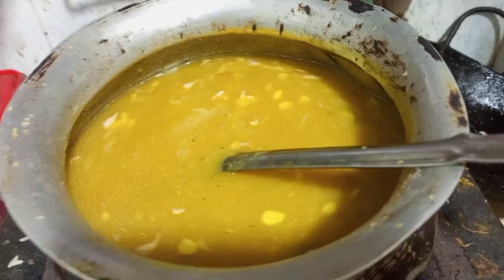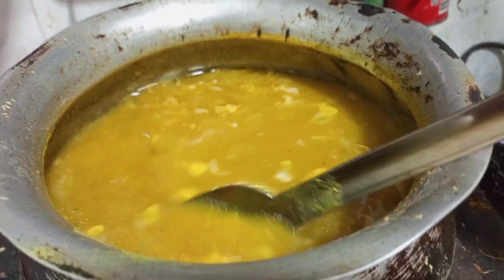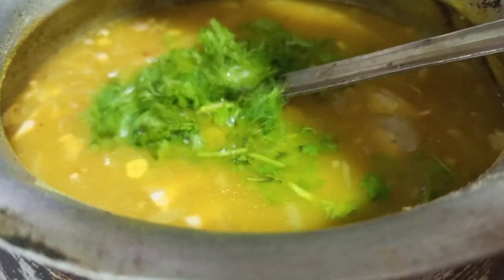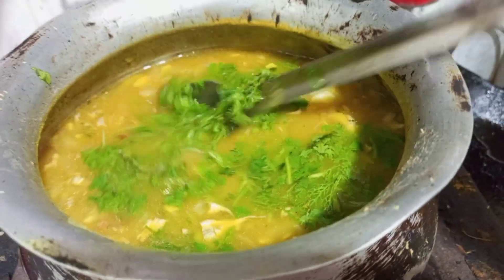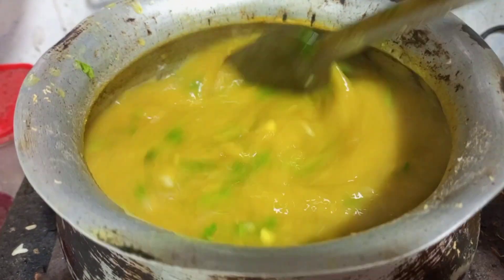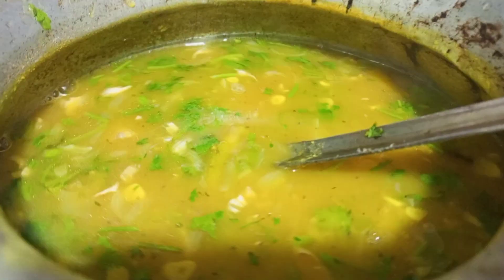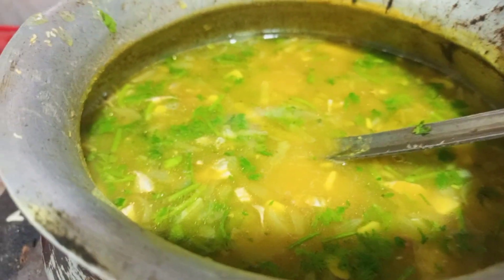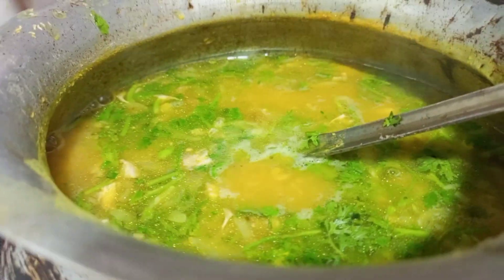Let's wait until the pot is finished. Now we are going to add the tomato. I am going to give it a few more minutes. I think we've got it out.